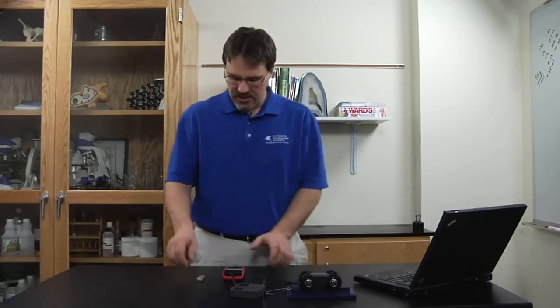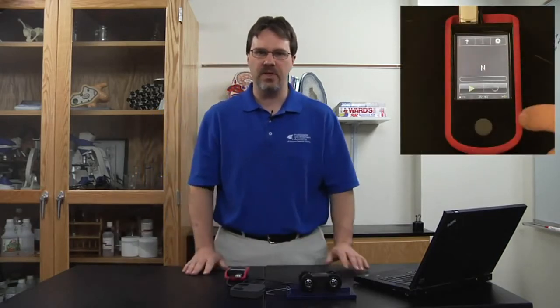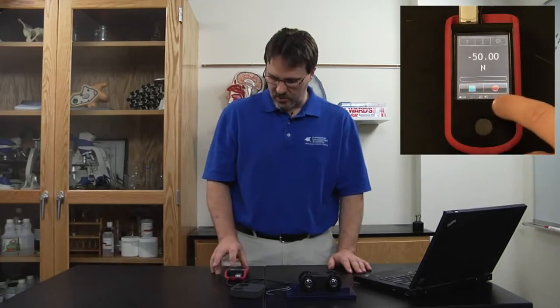Once I collect the data, I will import the data into Microsoft Excel so we can see a trend graph. To begin the experiment, I'm going to place a USB drive into the top of the unit. Once I touch the red record button, it will start recording data.